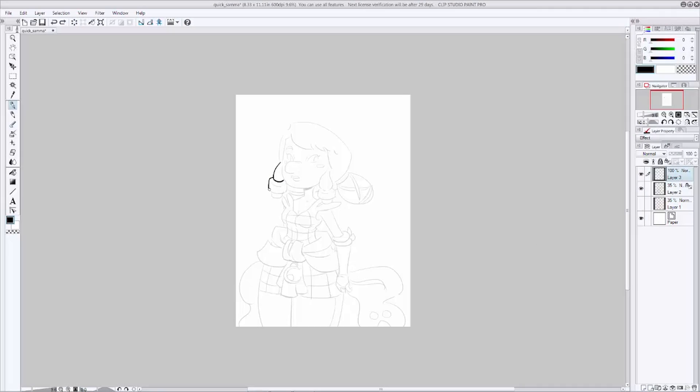Now that we have our clean pencil drawing, let's go ahead and take it to inks. Inking is a way to clean up your drawing and put final lines on it so it looks clean and professional, and makes the coloring process a lot easier. To start inking, take your pencil layer and drop it down in opacity just a little bit so you can still see it, but so it's not getting in the way when you're inking.